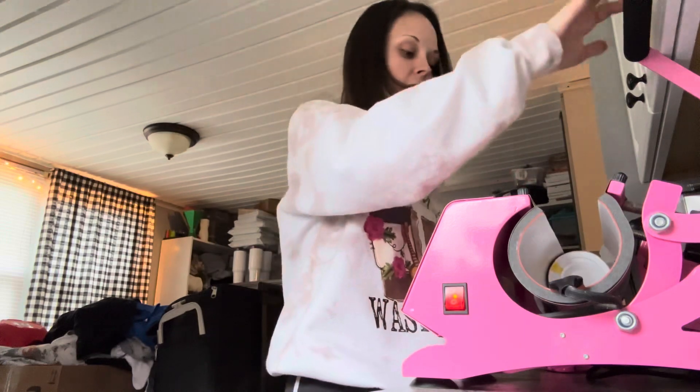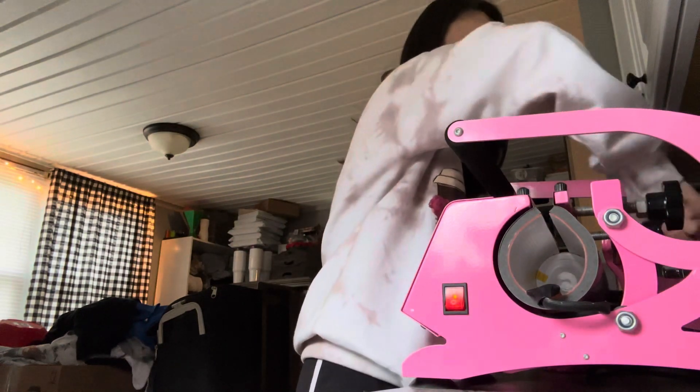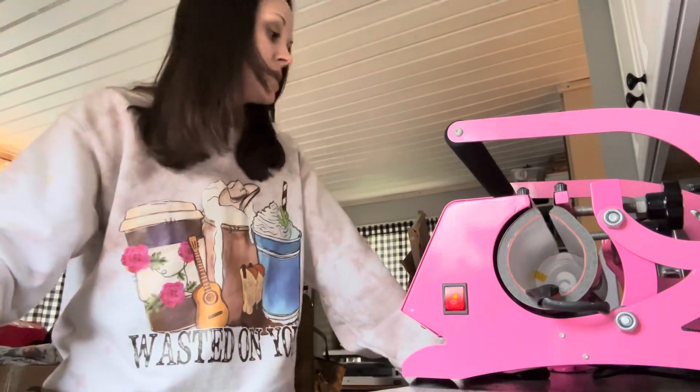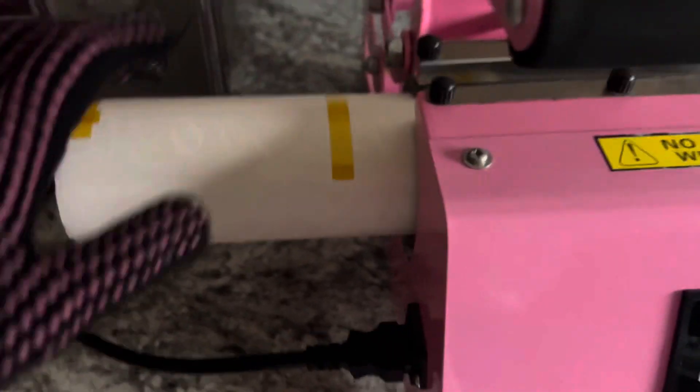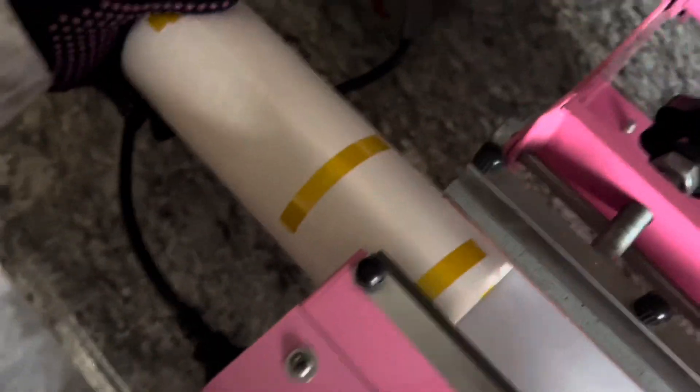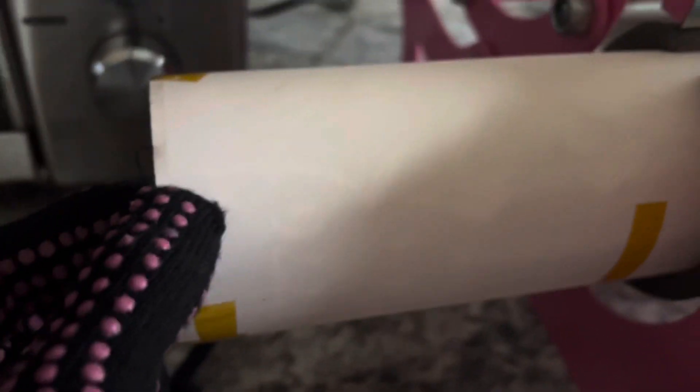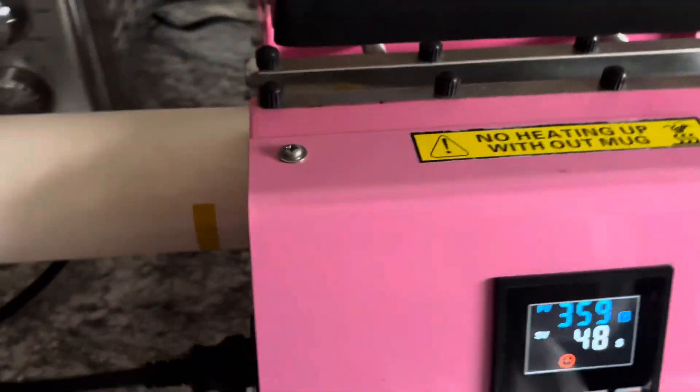The next thing I suggest is to pull your tumblers clear out to the end and just press each end for 10 seconds, then rotate it and press again. That'll help you avoid ghosting. You can also do a check — I'll show you how to do that when you're finished pressing the full tumbler. I would highly recommend you press the ends, and you can check it to make sure that you don't have ghosting. It looks good, but I'm going to do the ends just to be sure.